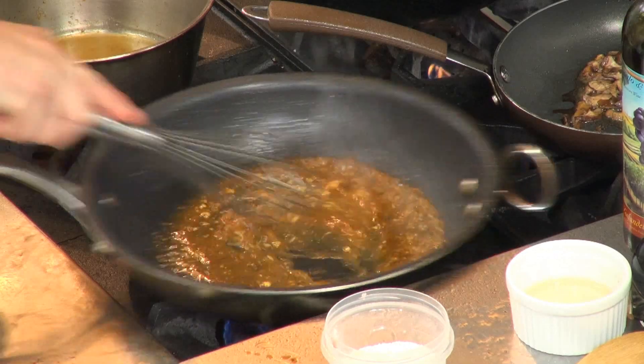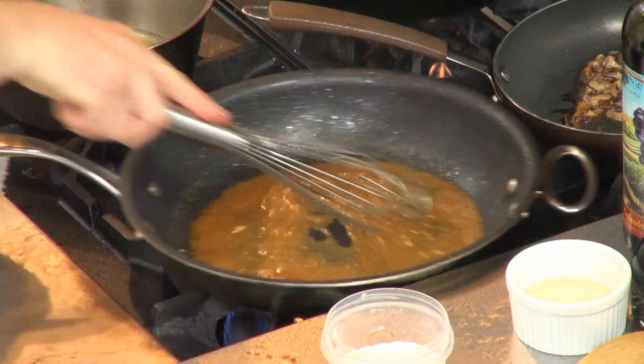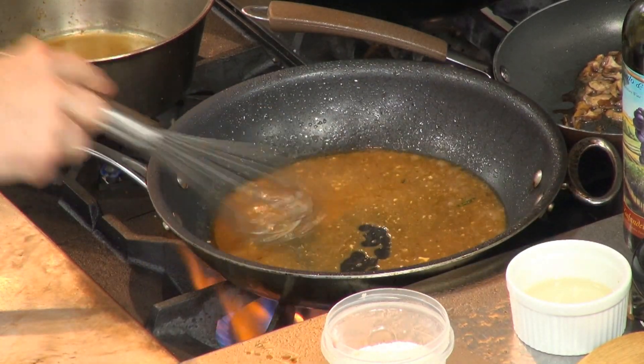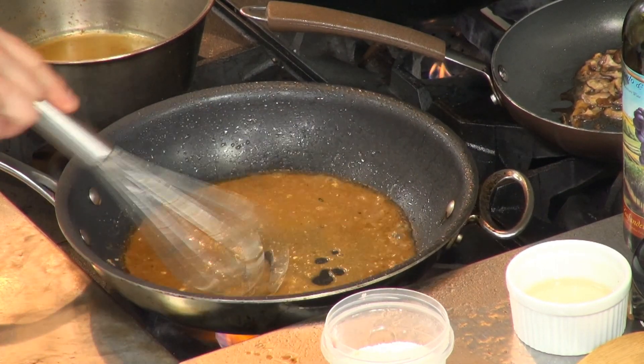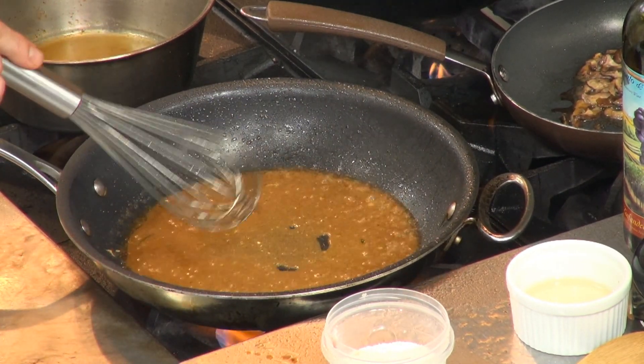I'm going to whisk that together, let that reduce, let the wine evaporate. You want to use the wine that you would want to drink — you wouldn't want to use wine you wouldn't drink, so cooking wine wouldn't work.